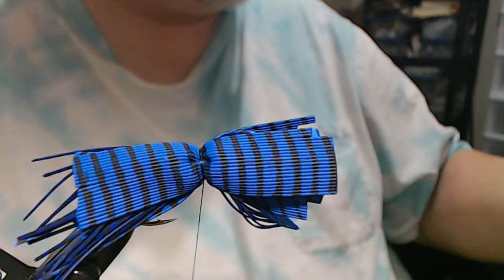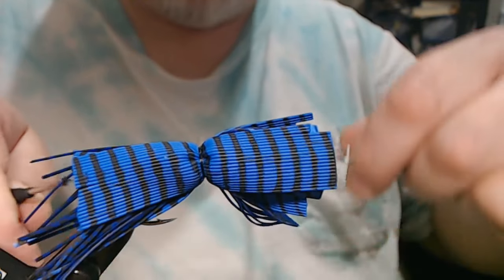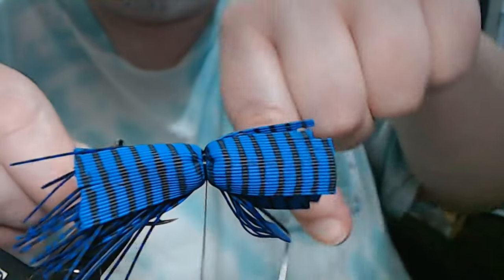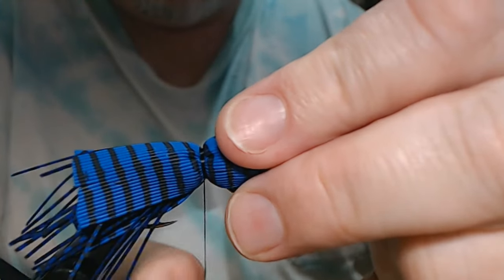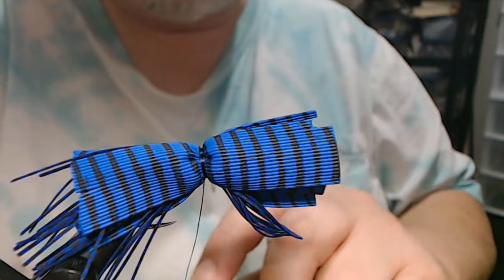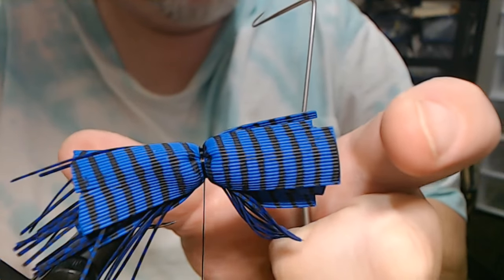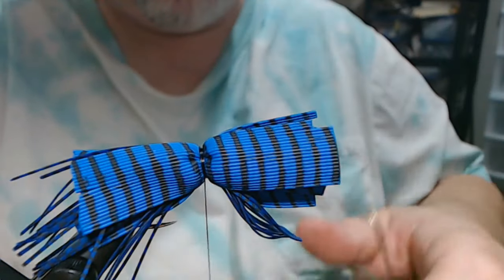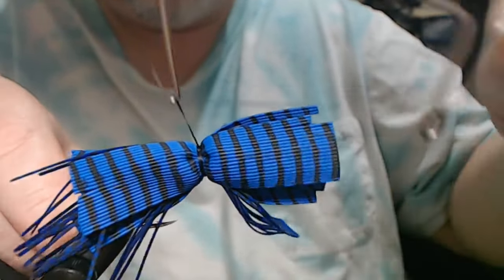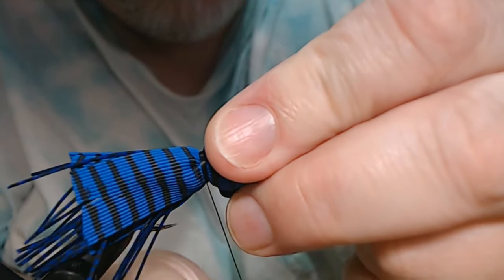If I was going to do this and say I didn't want quite as dramatic a puffball, what I would do is either A, not cut the groove in, or B, make your skirt longer. If you make your skirt longer, you don't get that cushball — you don't get the puffball type deal. But you still get the same type of profile, if that makes sense.